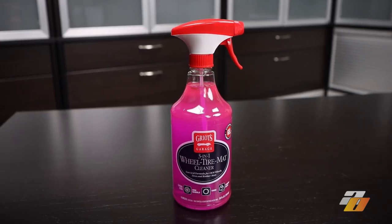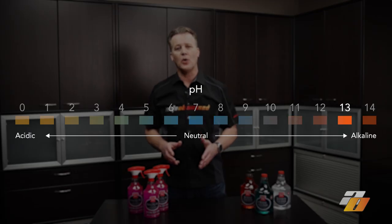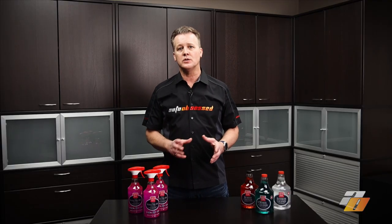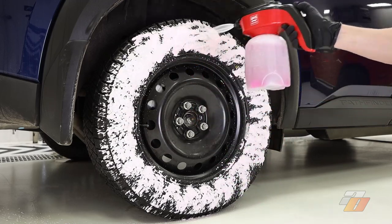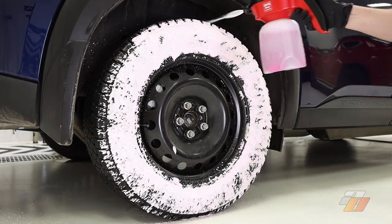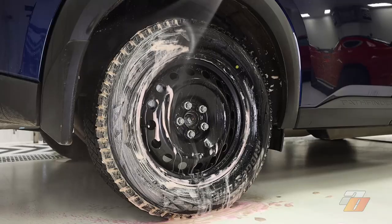Directions for use: this product is safe on clear-coated, powder-coated, and chromed wheels. It is not for use on uncoated, anodized aluminum, magnesium, motorcycle wheels, or plated brake components. For tires and wheels, ensure the wheel is cool to the touch and, depending on how dirty, you may want to rinse the wheel first. Working one wheel at a time, spray the three-in-one on wheels and tires ensuring full coverage. Allow to dwell for 60 seconds — do not allow to dry. Then agitate with a preferred wheel or tire cleaning brush, and lastly rinse the wheel.